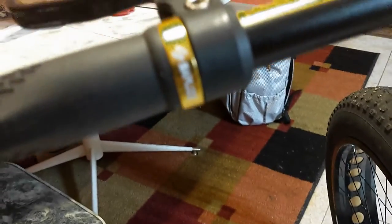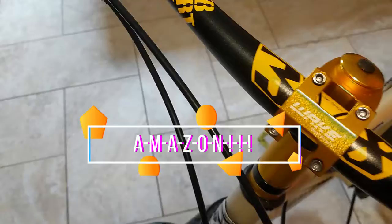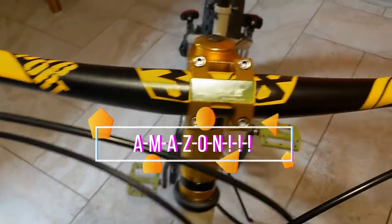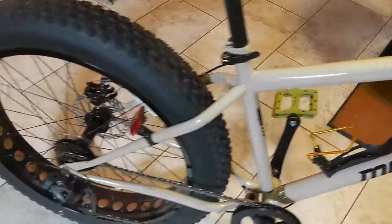Everything was on eBay — the Wake stem and all that good stuff. Just wanted to do a little quick walk around of this.